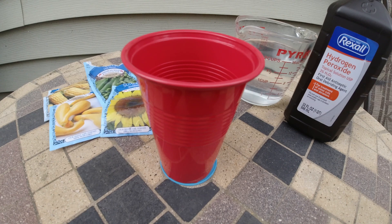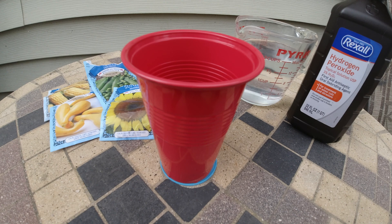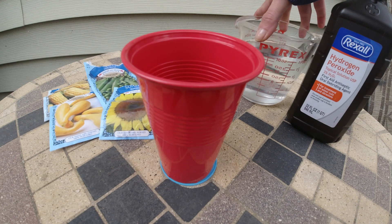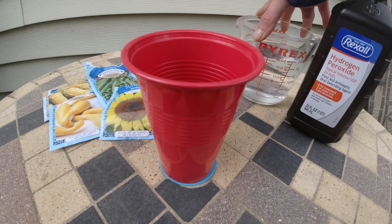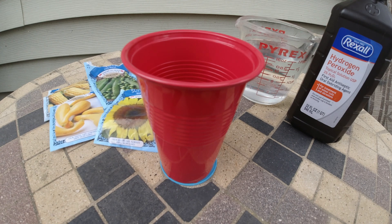Hello and welcome. I wanted to share today what has helped my seeds germinate with a long root. Everybody probably has this in their house. I have here 3% peroxide and 2 cups of distilled water. I started using this method to help jumpstart some of my seeds that were taking a little longer.